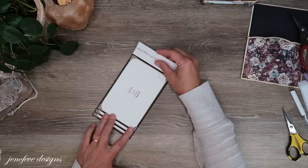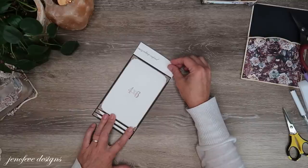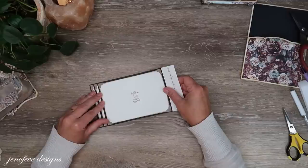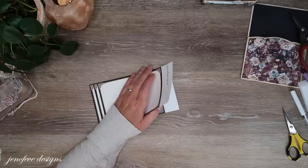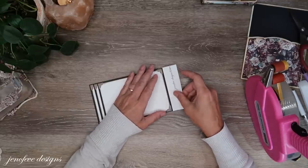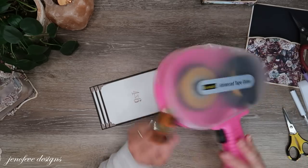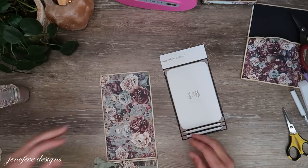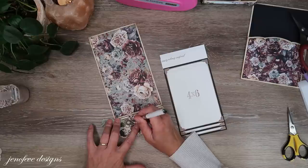I just kind of lined them up where I wanted them. You could probably add even one more if you wanted to. I'm going to use my tape runner just to kind of get these stuck together — this is just a Scotch ATG tape runner, I have several. Let me check this now — I've got a glue mess, which is okay, it happens.